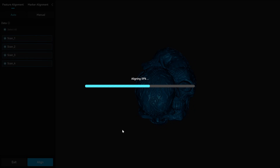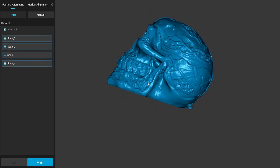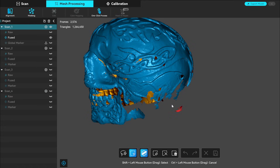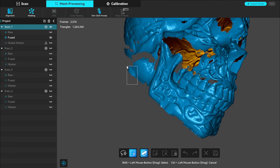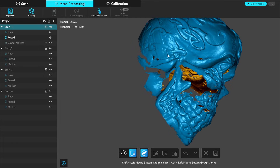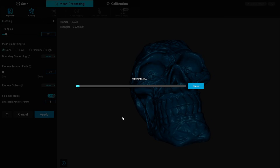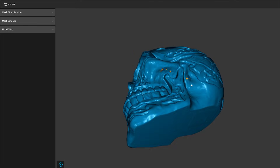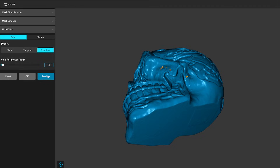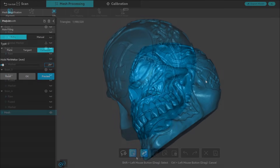I went into mesh processing and clicked align — this orients all scans the same way. I let the software auto-align them, but you can also manually align by clicking three similar points if the auto result is poor. Once finished I had a complete scan. There were a few small pieces I forgot to remove but I could easily go back and remove them. Just make sure you hit save afterwards. With everything aligned and floaters removed, I clicked meshing and left all settings as-is. After meshing I noticed a few small holes, which I filled automatically using edit mode.